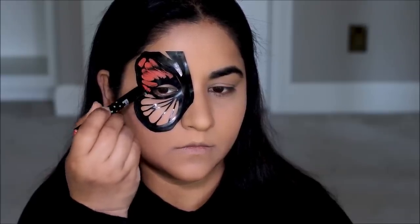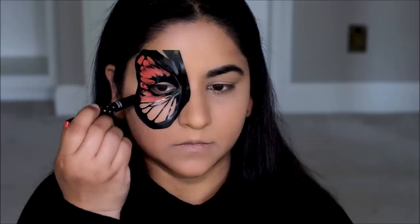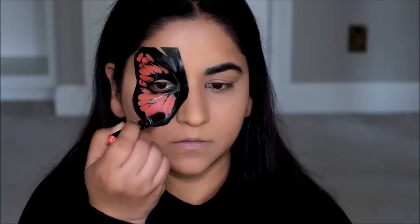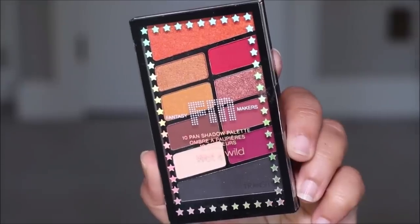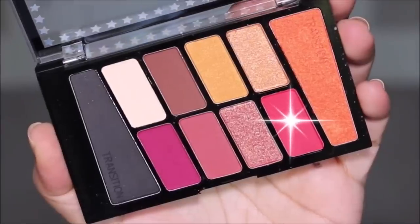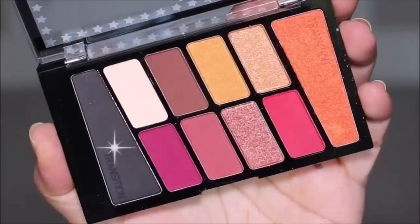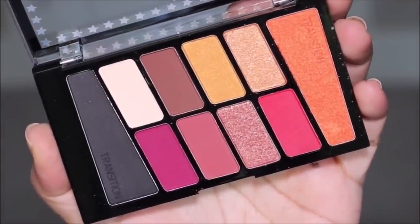You can leave it at this if you want, but I highly recommend setting anything creamy with a powder. I'm going to be using a nice shadow to set both the orange as well as the black. The palette I'll be using is Pick Your Poison — using a crimson orange-red shade, I'm going to first set the orange, and then with the black eyeshadow I'm going to set the black.